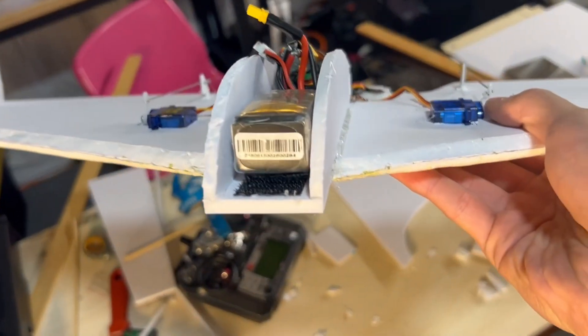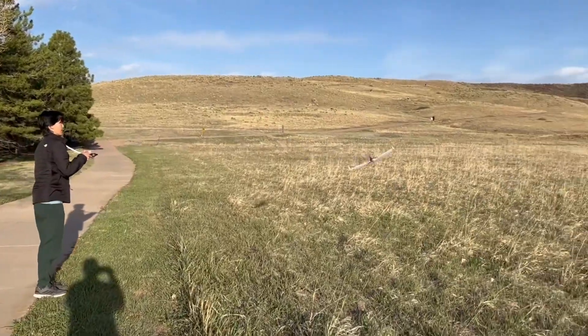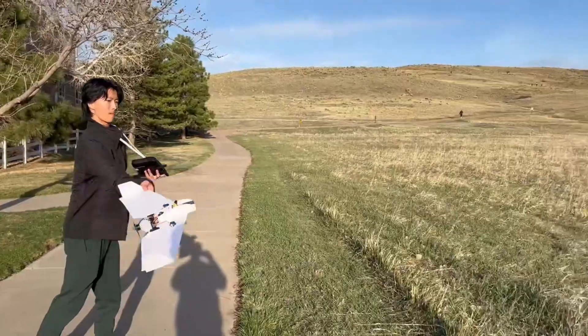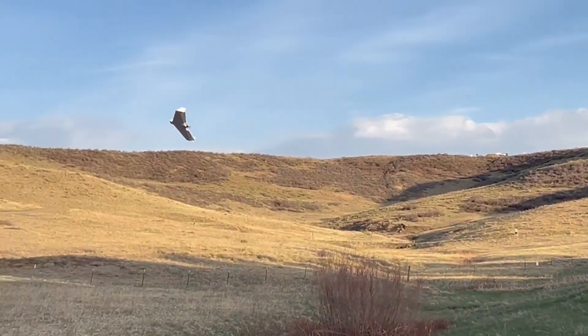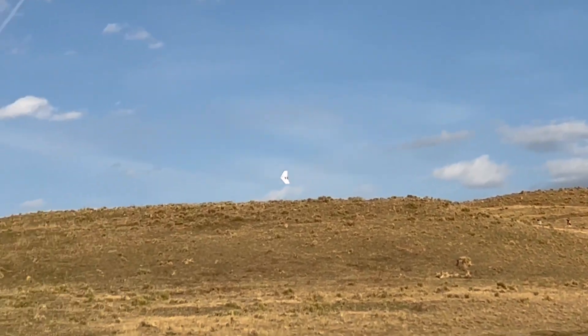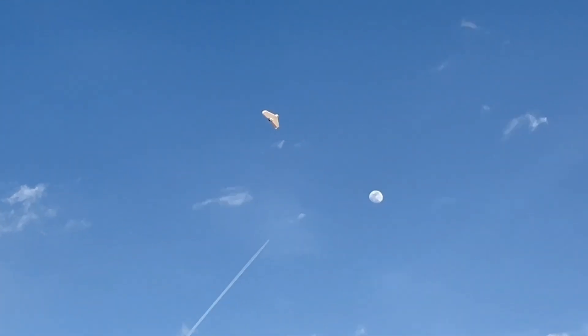To fix the CG problem I added a body pod so I could slide the battery further forward. When I went to test it I didn't realize until much later that my battery was just super low, which is why I wasn't able to get up into the sky. I ended up chucking it from higher up and finally it was sustaining controlled flight. It still had some weird roll oscillations, but after some tuning it was flying decently well.